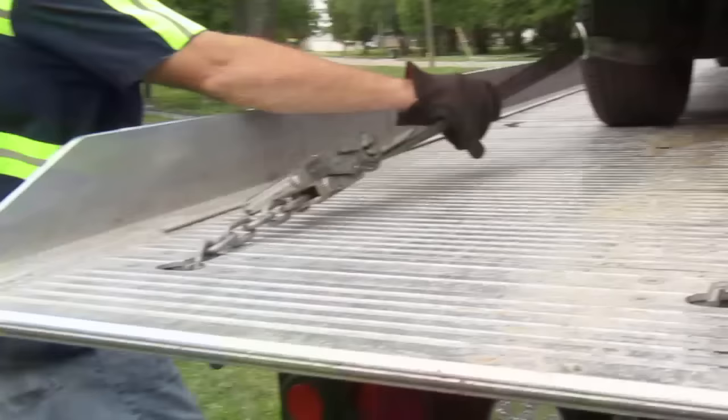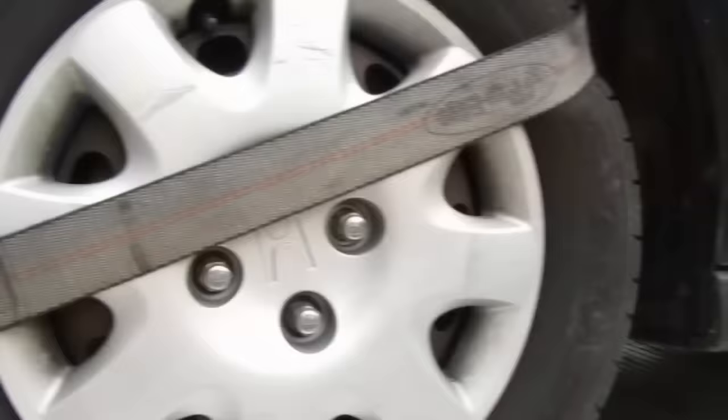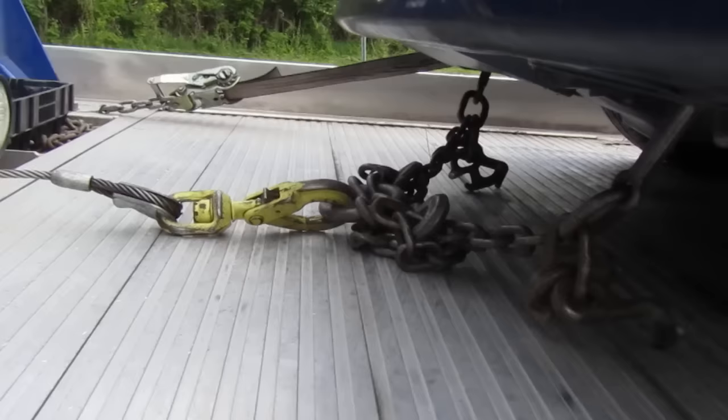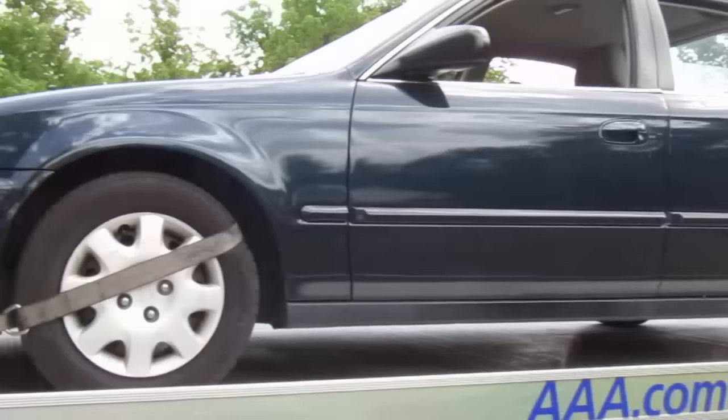We left the first one a little loose, but as you can see it did tighten itself up. We're going to give it an extra little tightness. You want the chain up front to be laying on the bed — you don't want it tight where it's pulling against the car, because if it breaks something — radiator support, bumper, anything — you're paying for it. So that's how you properly load the car up and tie it down. This car is not going to go anywhere.